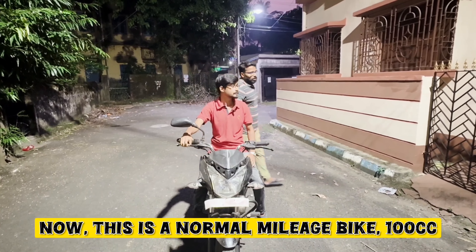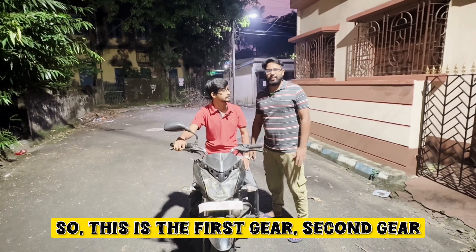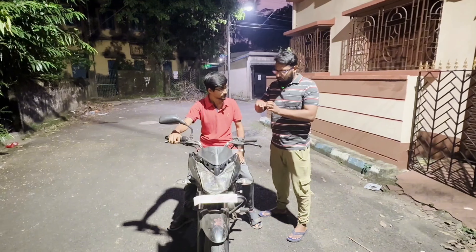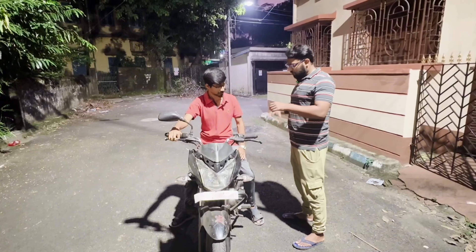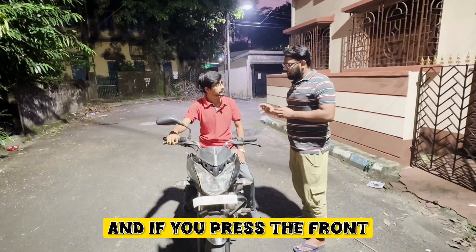This is the normal mileage bike. This is the first gear and second gear — this is the front lever and the back lever. When you press the gear, you press the gear down.